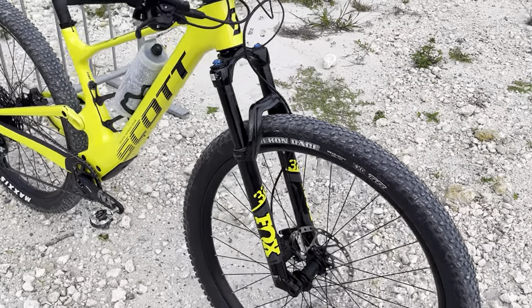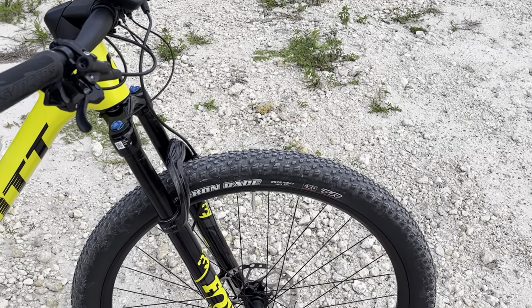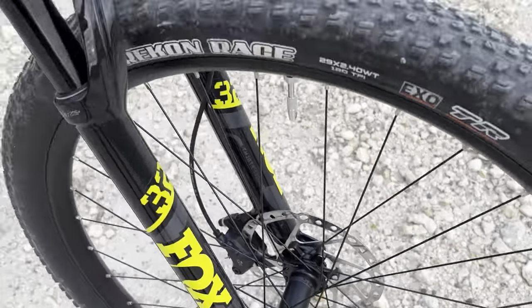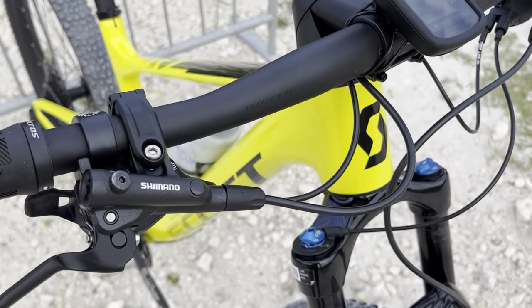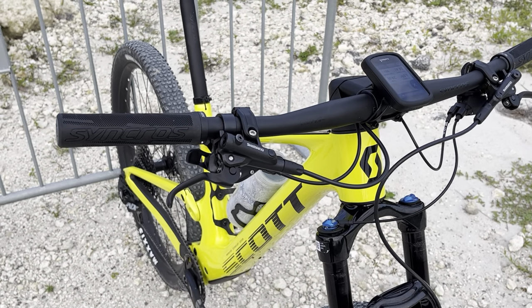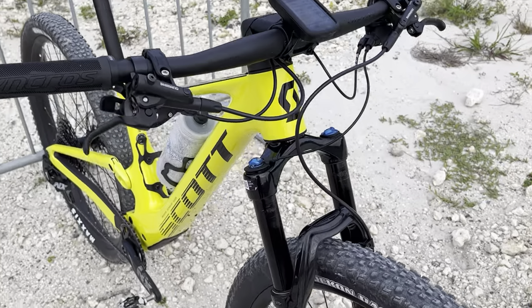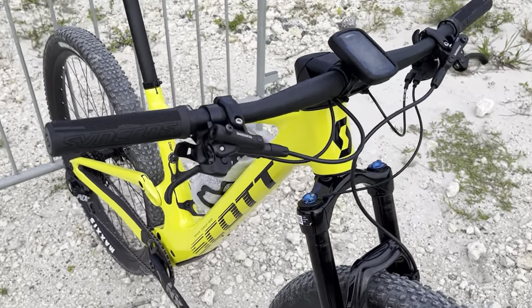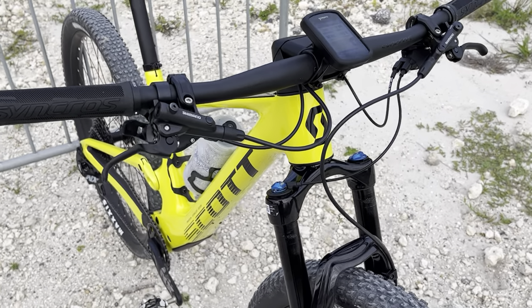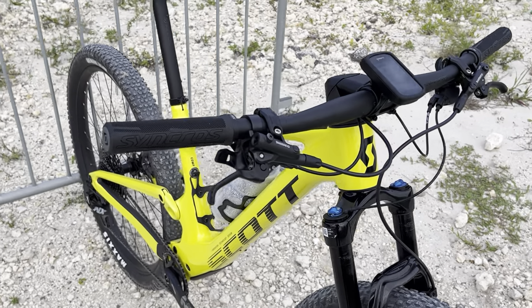These rims are nothing fancy — just rebranded Alex Rims with a Synchros sticker on them, about 30mm wide, set up tubeless ready. Spokes are J-bend, and I believe these are Formula hubs. It's got Shimano Deore brakes. I haven't ridden Shimano in a while — I was on my Specialized Stumpjumper with XTRs. Shimano brakes are fantastic, even the Deore. Really nice engagement, maybe not as much modulation as SRAM's Level brakes, but there's something special about Shimano brakes — probably why they spec'd most of their bikes with Shimano even though they went with a SRAM groupset.